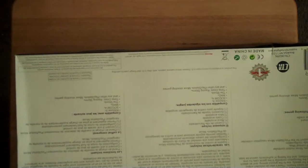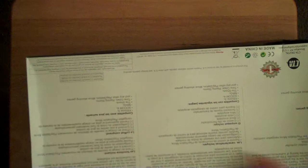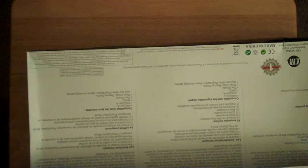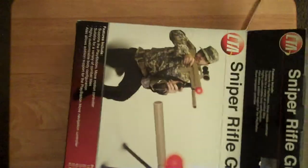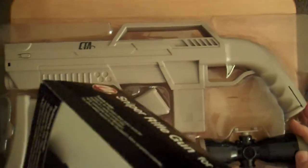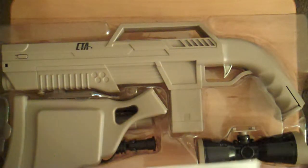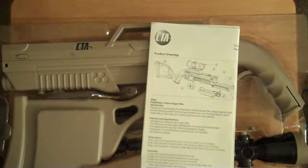There it is. Packaging-wise, it seems decent. It didn't seem to fare too well in the shipment, unfortunately. As long as everything inside the case is fine, then I don't really mind. There it is. Just like the SureShot, it does come in pieces. And there's an instruction booklet on how to put it all together.